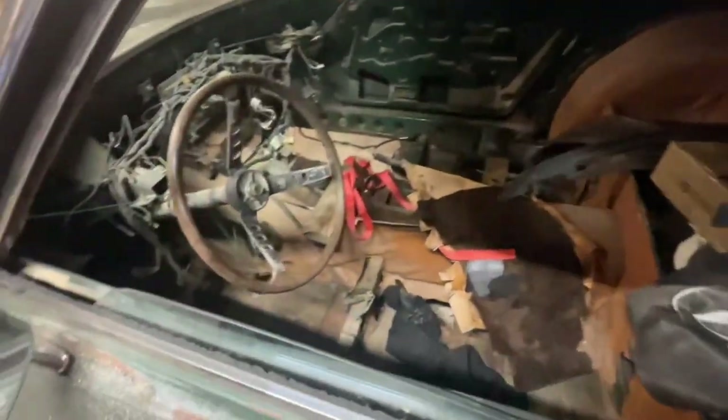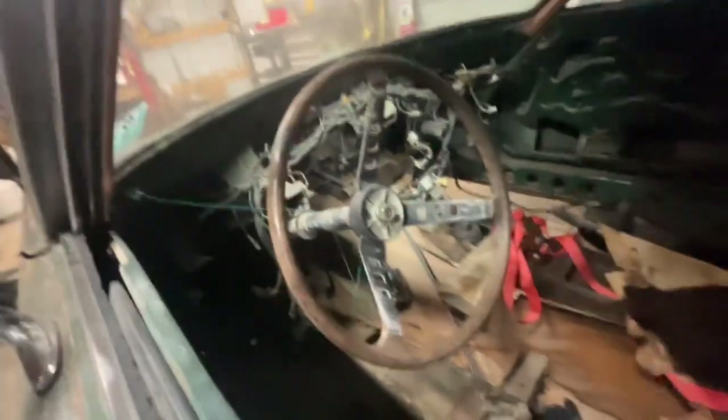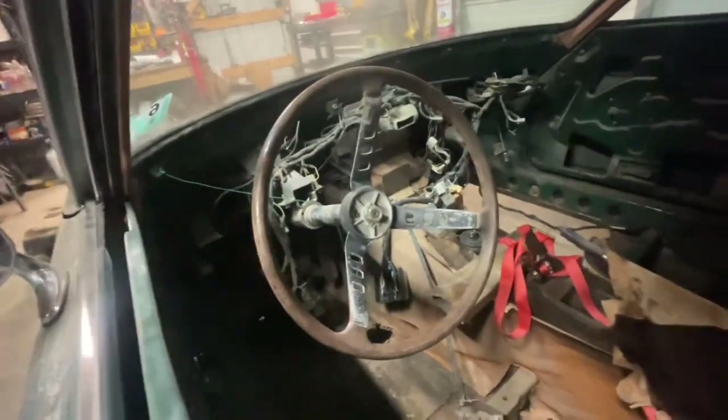Here's an update on the 70 interior. I got the dash and everything for this, and I got the original 70 center console as well. I found a wheel for it too and I love that thing — I'm gonna run it just like that.